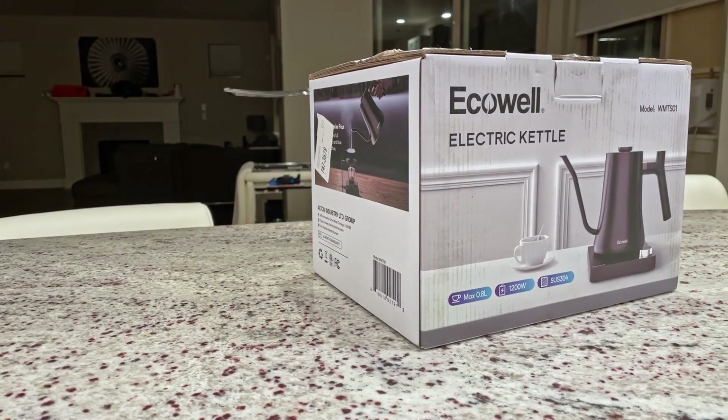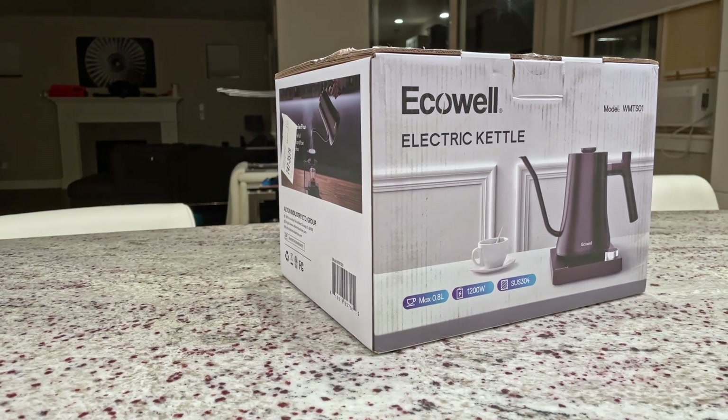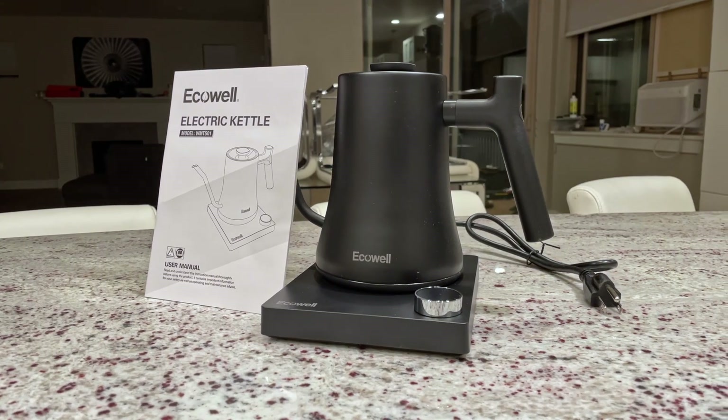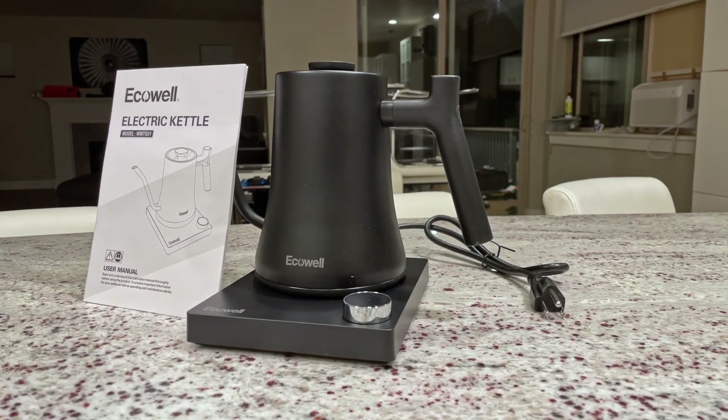Howdy everyone, today we're taking a look at the EcoWell electric gooseneck kettle. It comes in this nice looking retail box and here is everything you can expect to find inside. Before getting going, I do need to disclaim that this product was provided by the manufacturer for purposes of making this video.